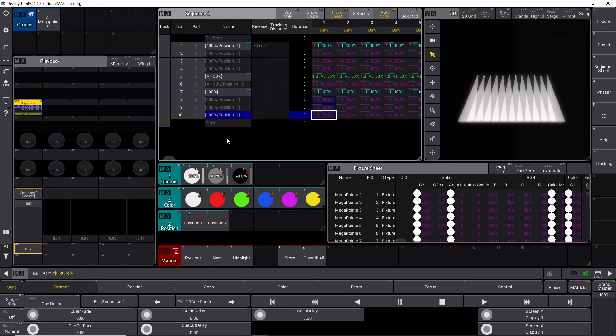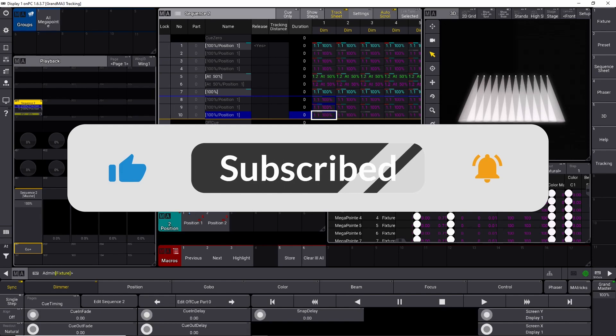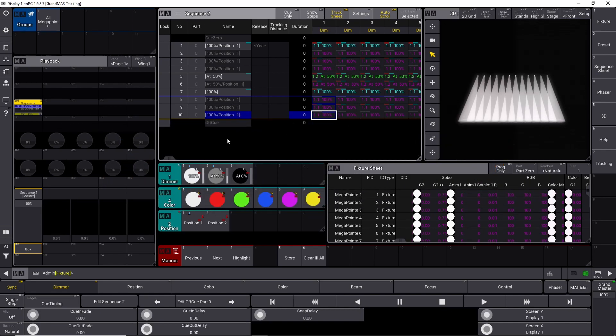I hope this video gives you a better understanding of GrandMA3 tracking and why it's so important. Once you learn how it works, you can start to appreciate the functionality of GrandMA3 tracking, and it can really help you as a GrandMA3 programmer in the future. If you want to know more about working with GrandMA3 consoles, check out the next video where I'll show you even more tips and tricks. I hope you'll consider liking the video and subscribing to the channel — happy GrandMA3 programming.